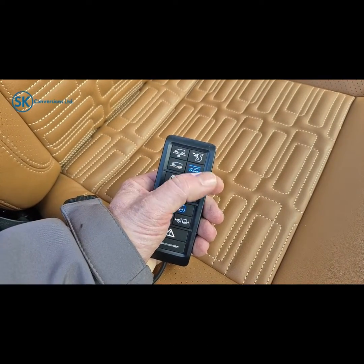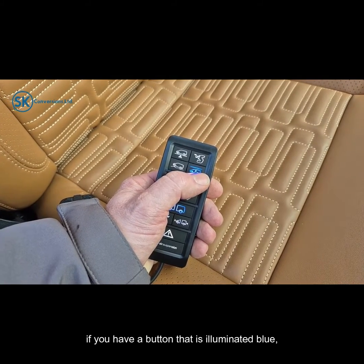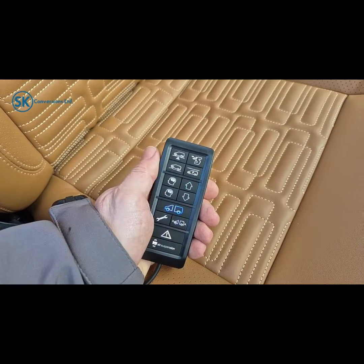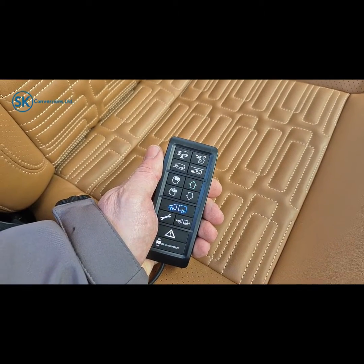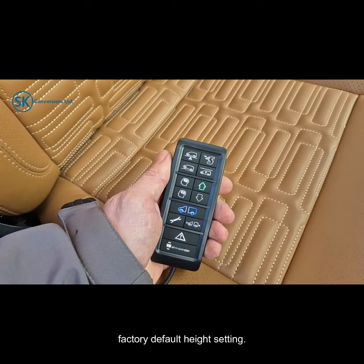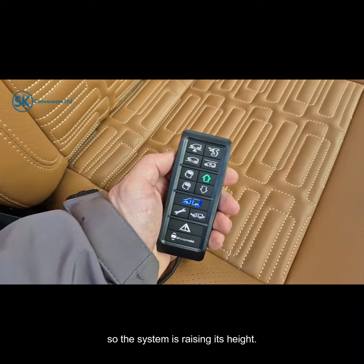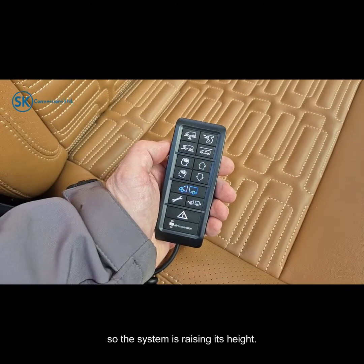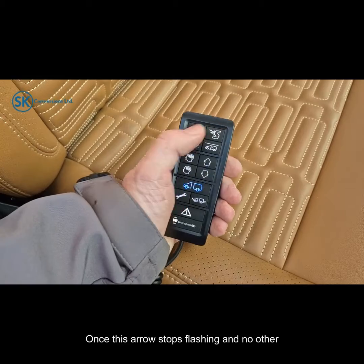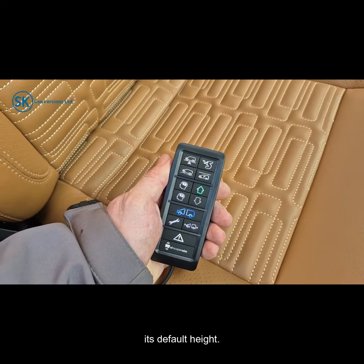To manually select your default height, if you have a button that is illuminated blue press it again — the light will de-illuminate and the system is now working itself to factory default height setting. You can see in this instance the up arrow is flashing, so the system is raising its height. Once this arrow stops flashing and no other lights are illuminated, that means the vehicle has reached its default height.